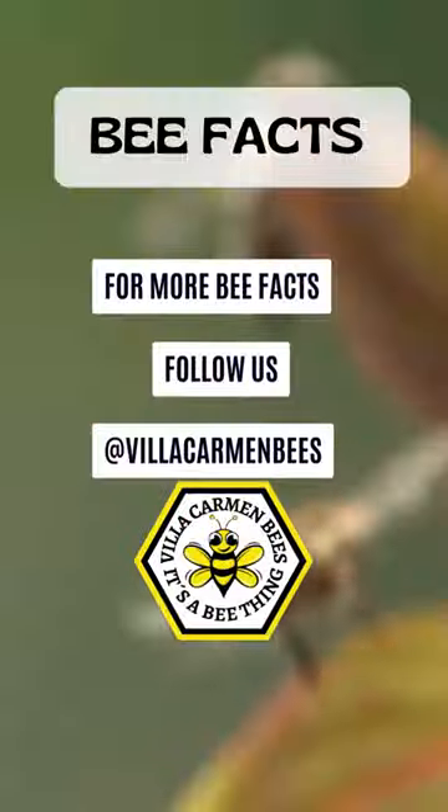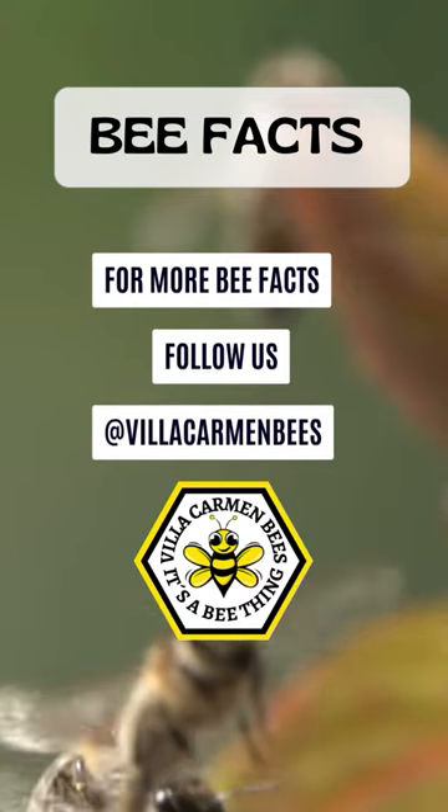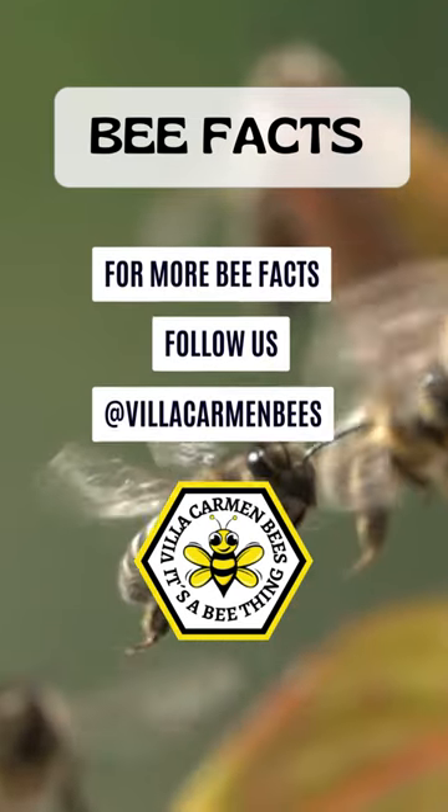Thank you for watching, and if you want to see more beekeeping facts, tips and tricks, please like and hit the subscribe button.